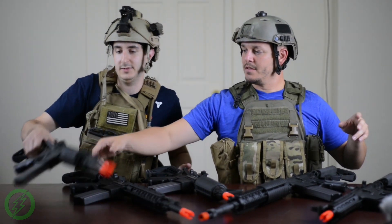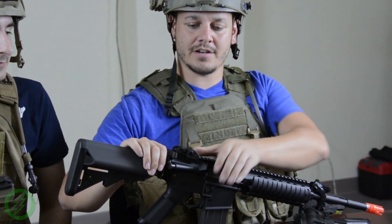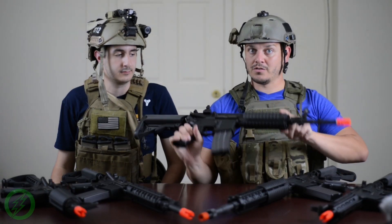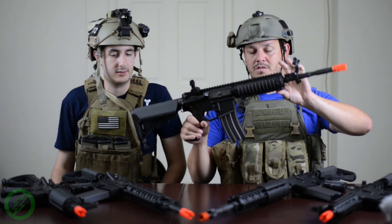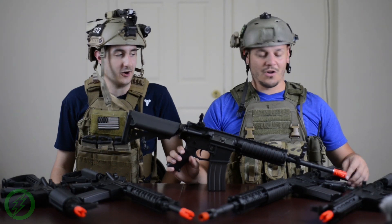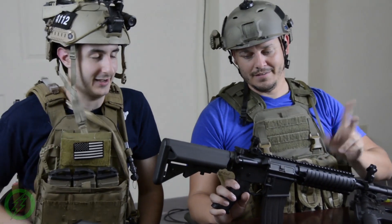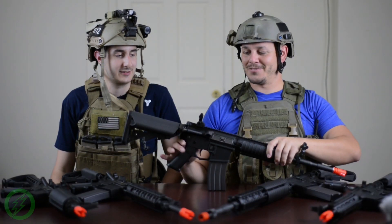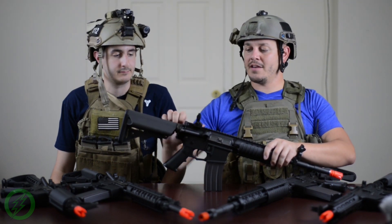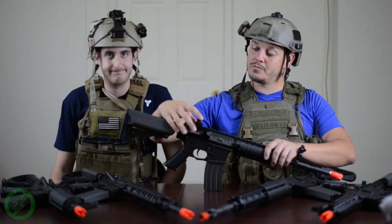Moving up in price bracket, what starts to happen is you start getting collapsible crane stocks. You get flip-up backup iron sights. Most of the guns that have rails also come with a set of rail covers, which is pretty cool. Almost all the stuff with rails has Knight-style rails — specifically Knight-style URX rails. Crane stock wired to the rear. Some of them come with extended charging handles, like what comes on the M27 IAR, which they also produce for Umarex.